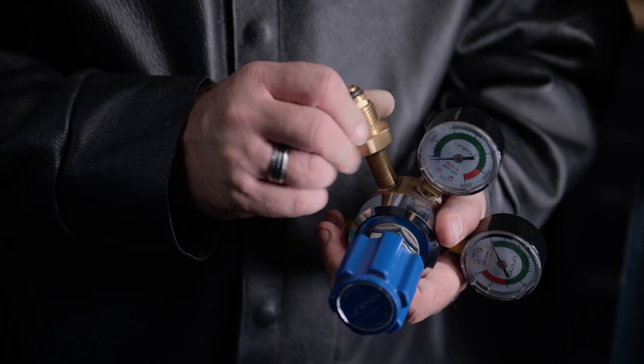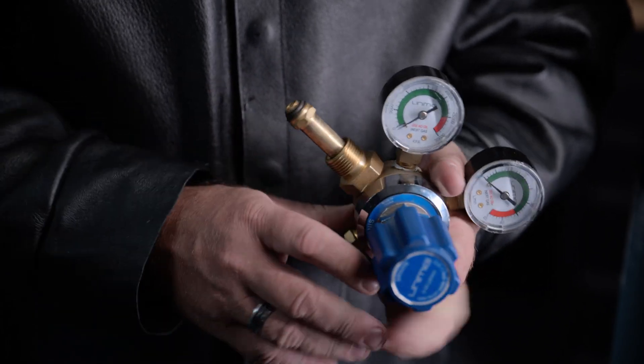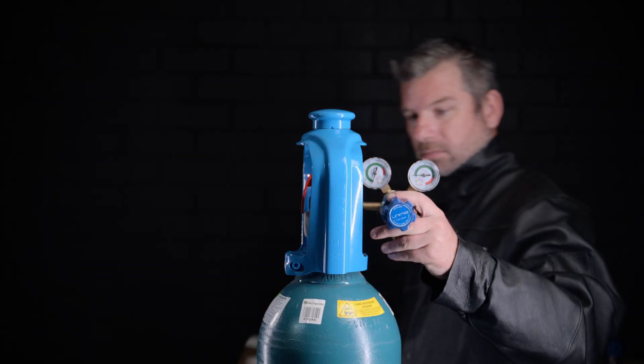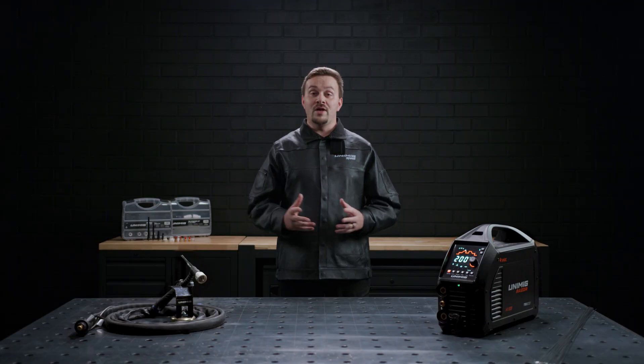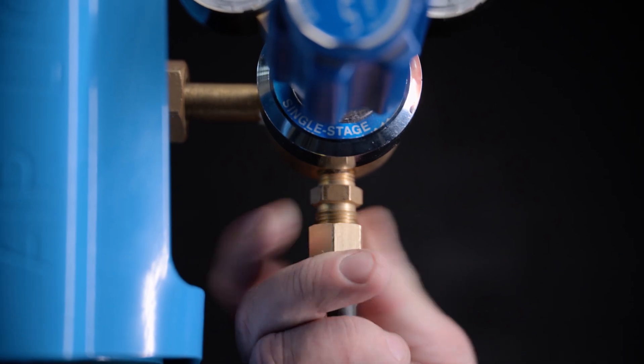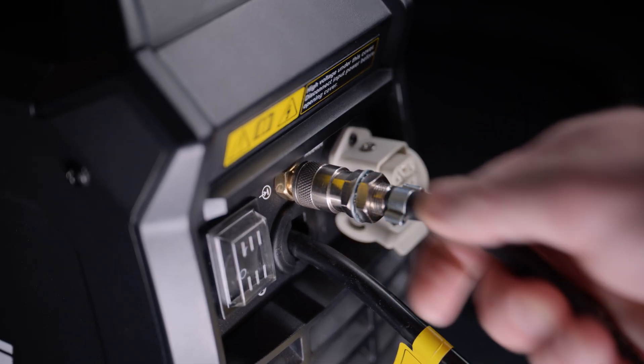Before attaching your regulator, inspect to see if any damage is present, specifically on the nut and gas tube end. Screw in your regulator so that the face of the gauge is vertical and then tighten it with a wrench. Once your regulator is installed, you can screw your gas hose into the regulator and then plug the quick-connect end of the hose onto the back of the machine.